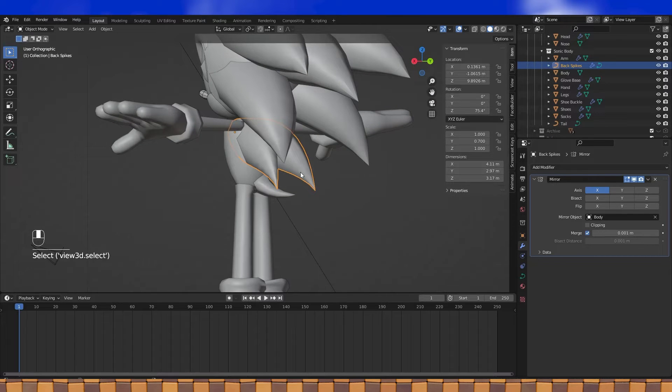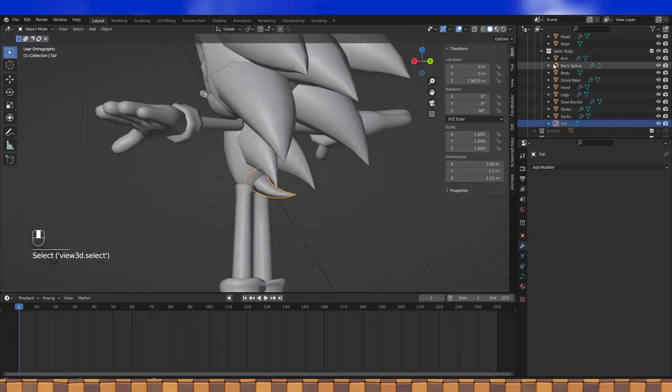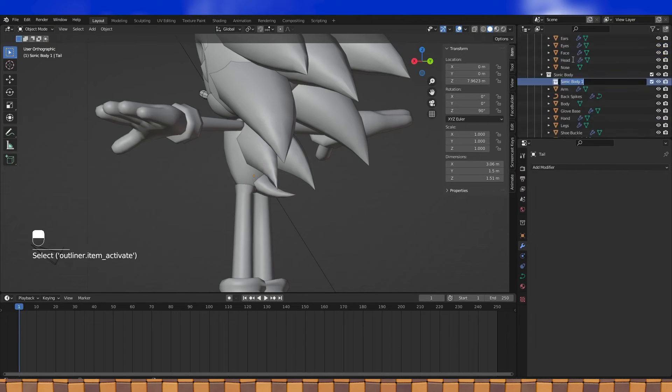Now we're going to join the legs, body, tail, and quills into one object. For organization's sake, create a new collection and put these four objects into it. That way we can turn off everything else and have a nice open viewport for retopo.